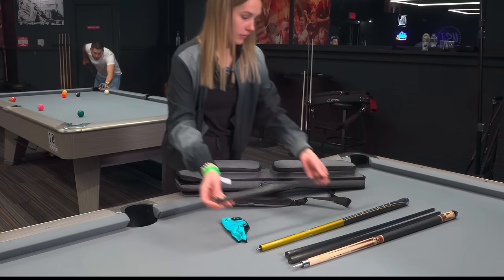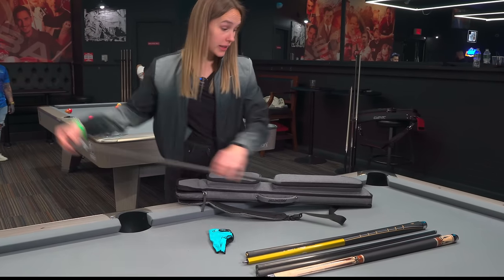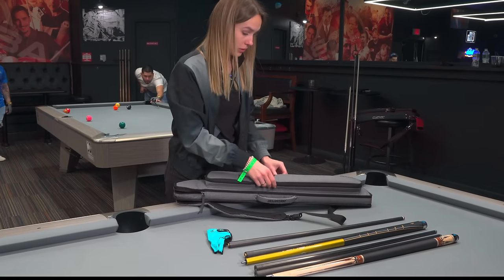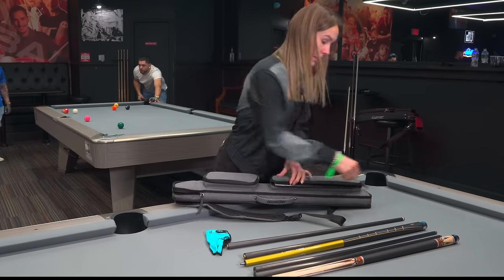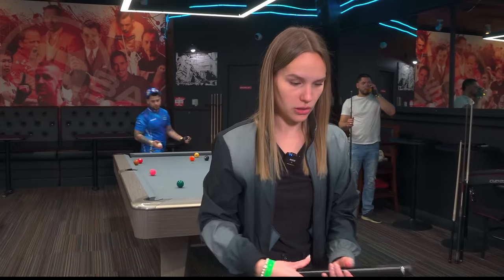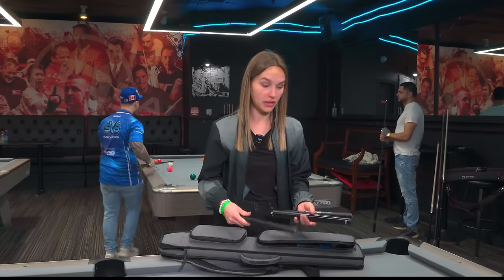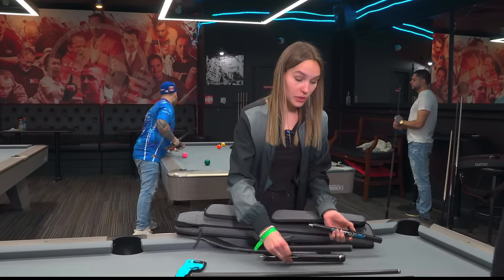So there's a lot of carbon going on - all carbon, which I really like. I remember when I was playing wooden shafts and traveling to Asia, especially China, where they have lots of humidity. It changes the shaft sometimes and you don't have that problem with carbon fiber. So I really love it.